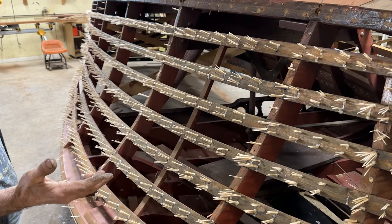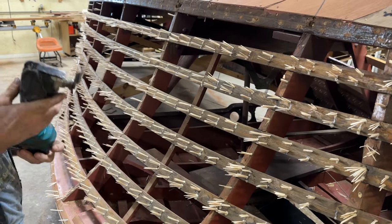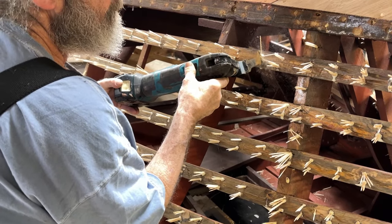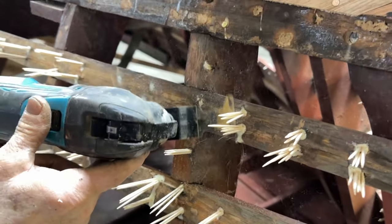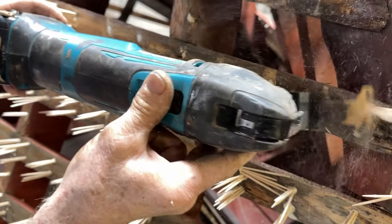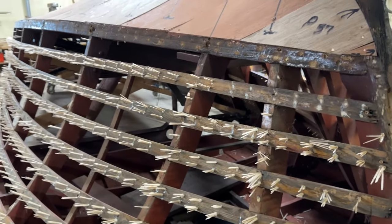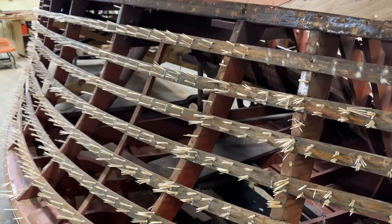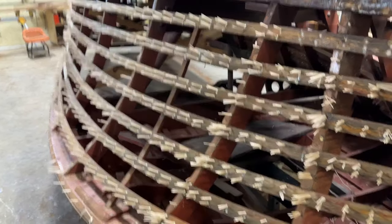We're at the point now where we've got to start trimming them. I take the fin tool here and start right here. As you can see, it doesn't take very long. I can probably have this whole side done in about 10 minutes — that's a lot less time than it took to put them all in. It took pretty much a whole day just to do one side, a little over a day on this side, because there are so many.